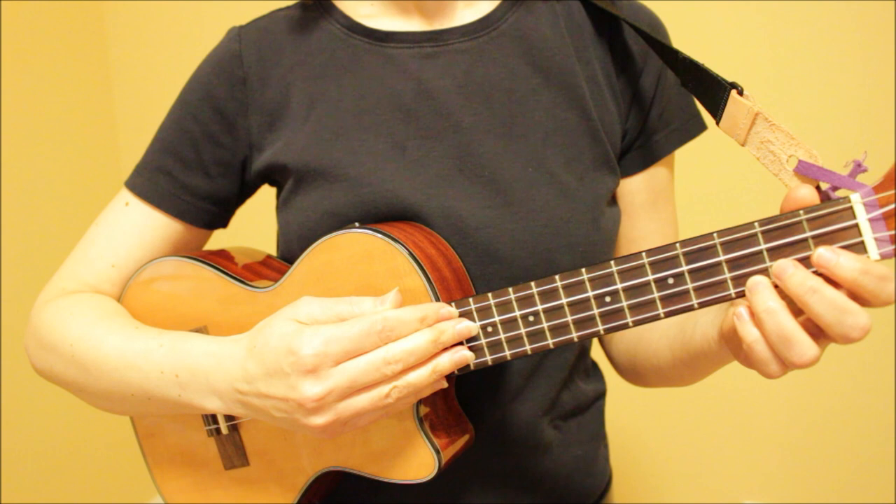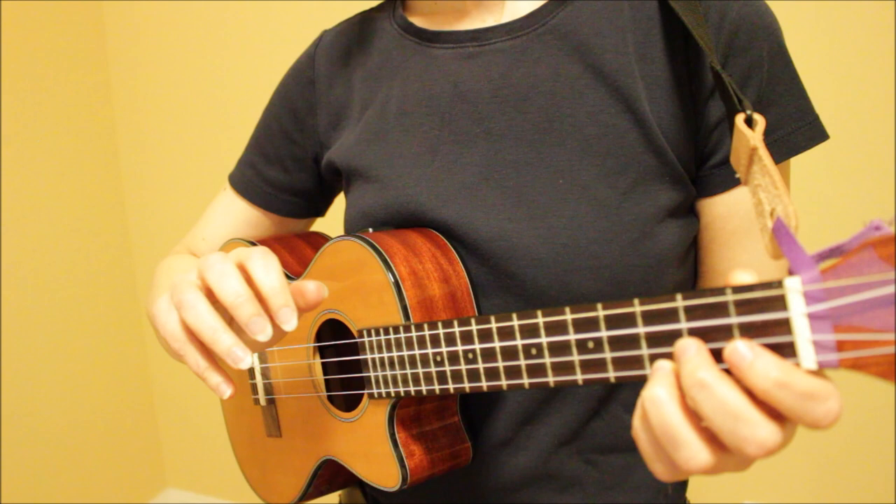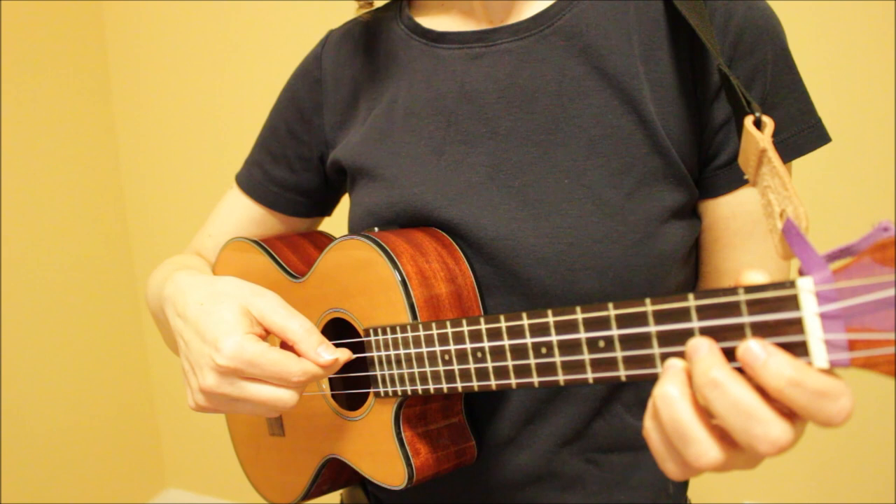We're going to use our thumb through our ring finger to play the four strings. Generally, we don't use our pinky for fingerpicking — it can hang out to the side. So we're going to use our thumb on the fourth string, index finger on the third string, middle finger on the second string, and ring finger on the first string.